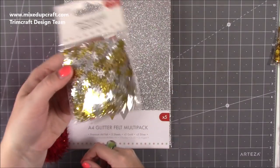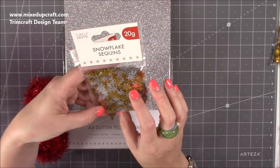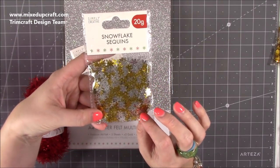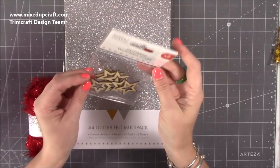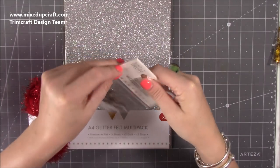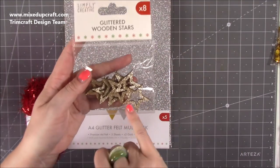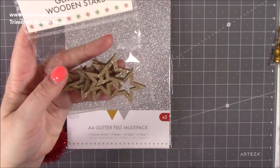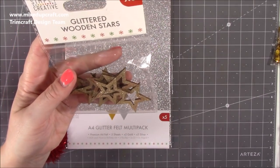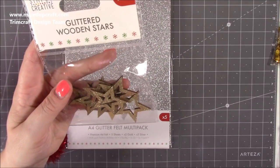Then we've got these lovely snowflake sequins — that just screams shaker card to me! They're great as embellishments too — 20 grams with a mix of gold and silver. Then we've got eight glittered wooden stars, almost a rose-gold color. How nice is that going to look above a Christmas tree? I already have something in mind for them.